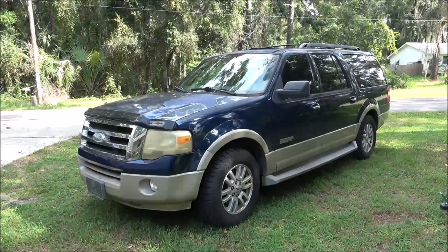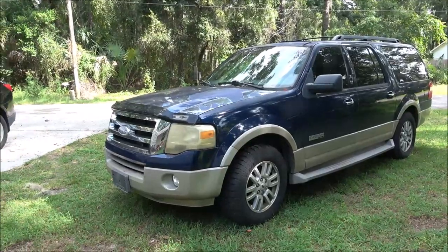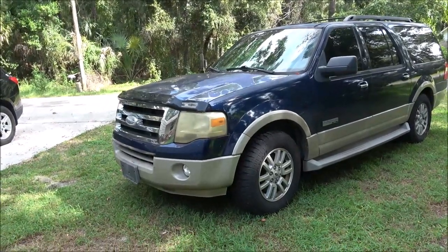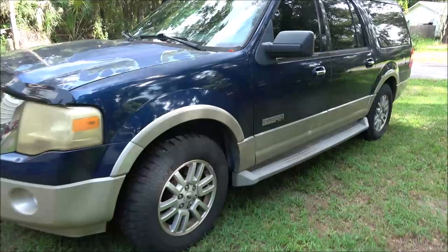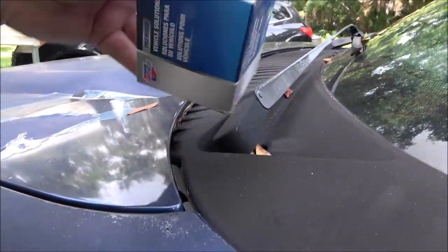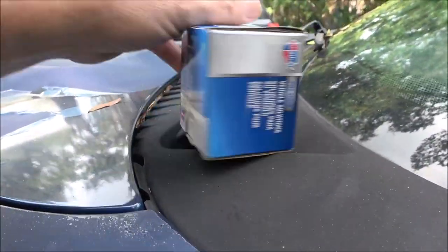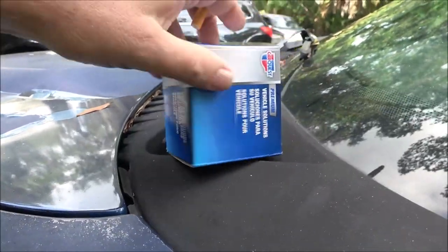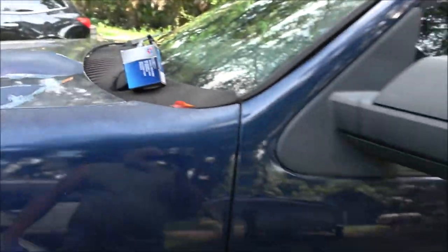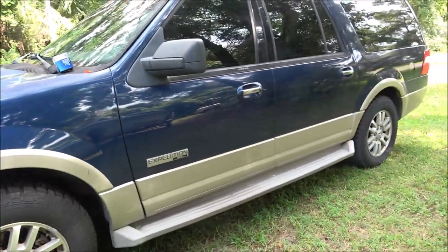Hey everyone, SheaBear1000 here. Today we got a 2006 Ford Expedition. This is a customer's car that started acting up on him. I went down Saturday morning to check it out for him.